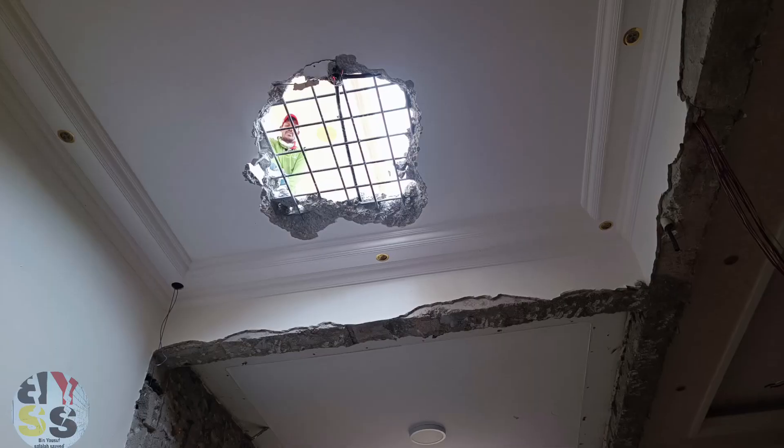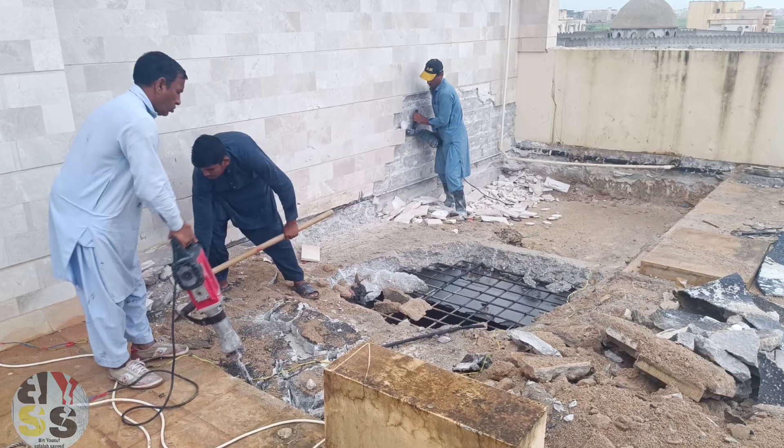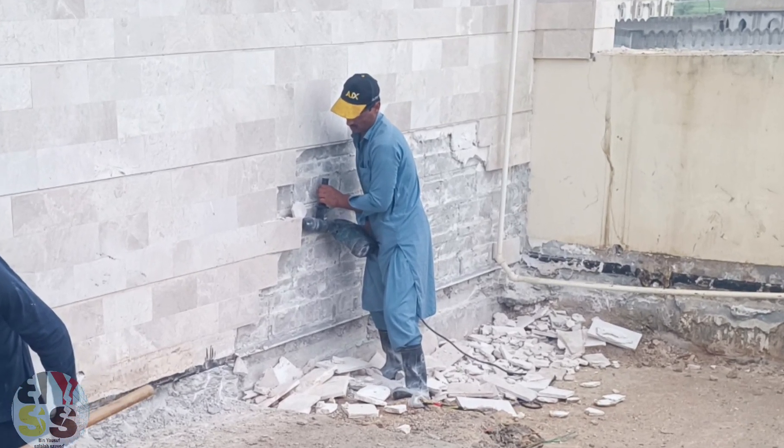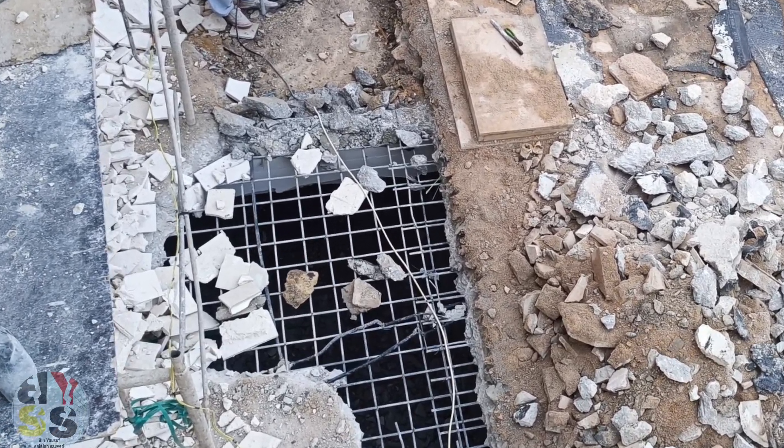It seems like a little bit of wood. Now it is wood, and it will be broken. I am going to remove the wood as well. It will be a better room once we plaster it.